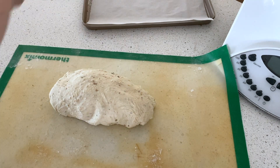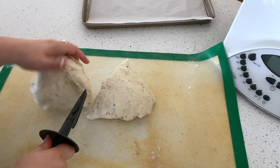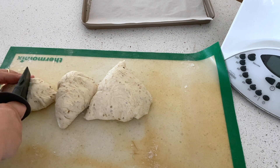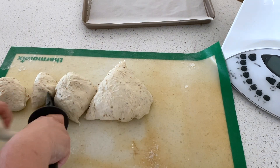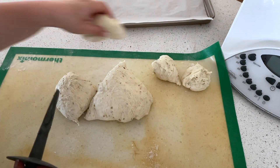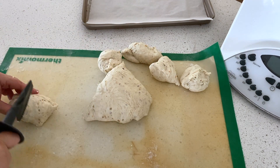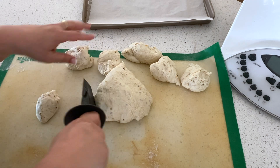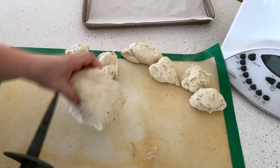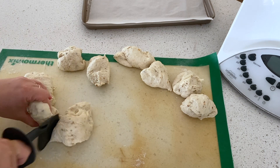I'm going to divide this mixture into 12, which will be enough for the next couple of days for us. Because I'm working on a silicone mat I don't want to cut it with a knife, so I'm just going to use a spatula. I'll cut each piece into halves and then cut those pieces into three. You can weigh your whole dough and divide by 12 if you want, but I'm just going to do it by eye — I'm used to how big they're going to look.